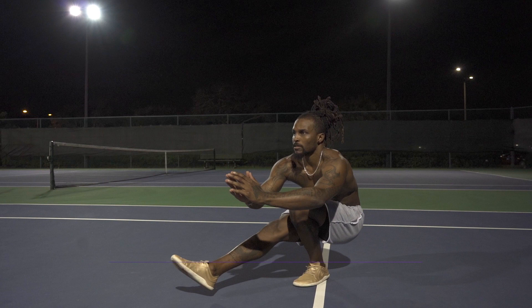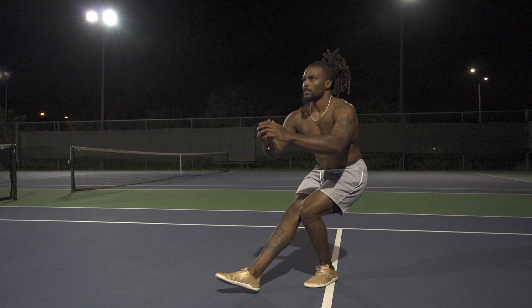Our next segment will be lower body, and our first exercise for lower body will be pistol squats. Pistol squats are a great exercise for stability on each side and for quad strength. To modify it, we'll just make sure that we don't go as low to the ground as we would in a full pistol squat.